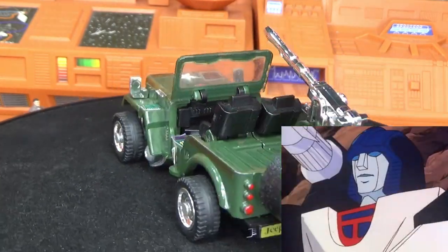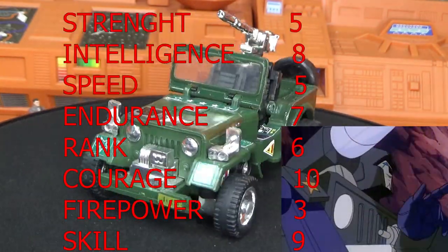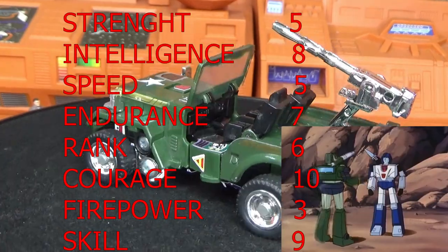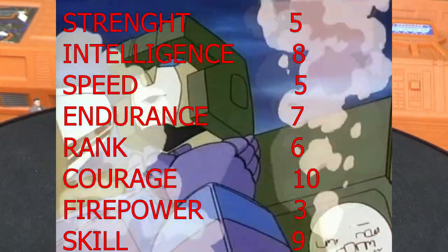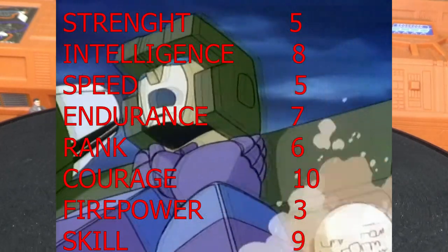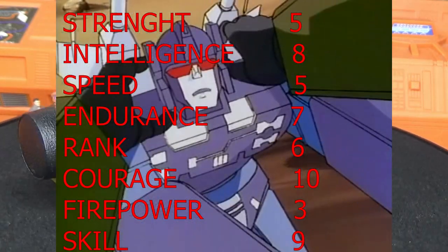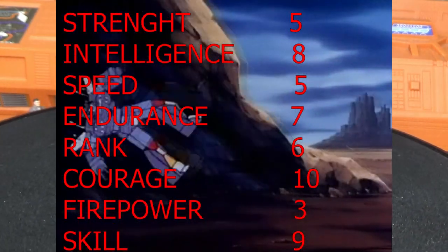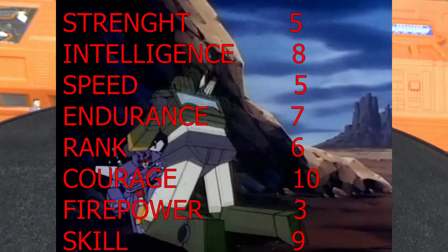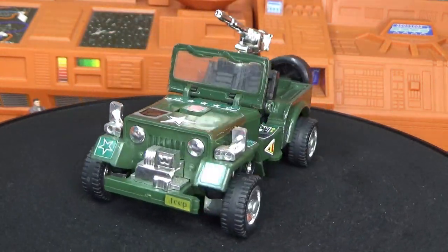His tech spec readout is as follows: strength is a five, intelligence is an eight, speed is a five, endurance is a seven, rank is a six, courage is a ten, firepower is a three, and skill level is a nine. He has pretty good numbers with the exception of his firepower being a three — so a pretty solid character all around.